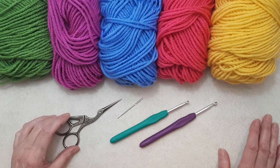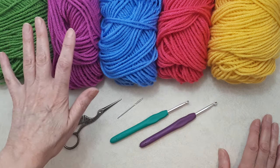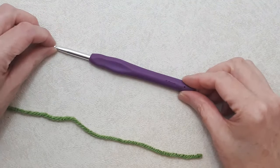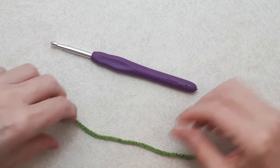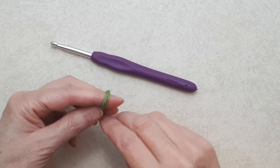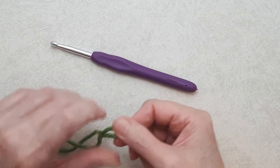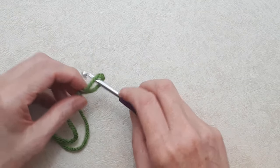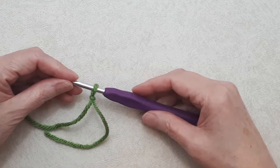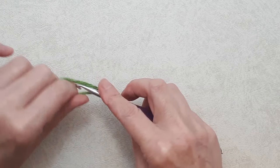You'll need a darning needle and scissors. If you want to do the panel with the half double crochet V-stitch, I'll show you that at the end using a different size hook. We're going to start with the larger 5mm crochet hook and the color you want the leaves of the pattern to be — I'm starting with spring green. Begin with a slip knot. If you're new to crochet, I have a beginner crochet series linked in the description below. This is a slightly more advanced pattern, so I don't recommend it for beginners. Put your slip knot on the hook and create a foundation chain with an odd number of stitches.